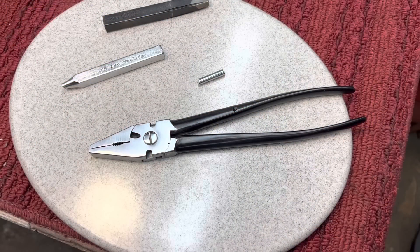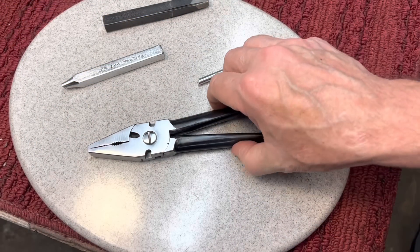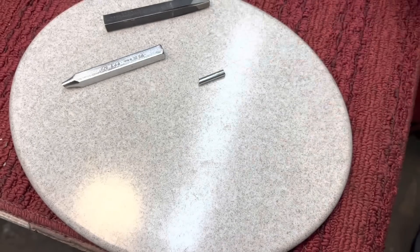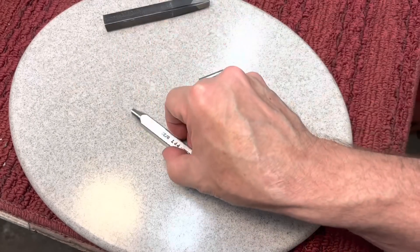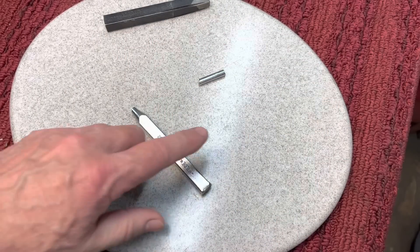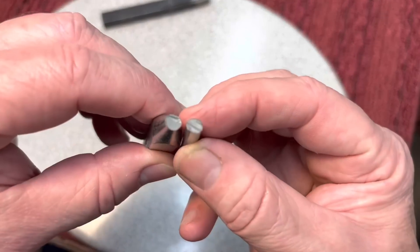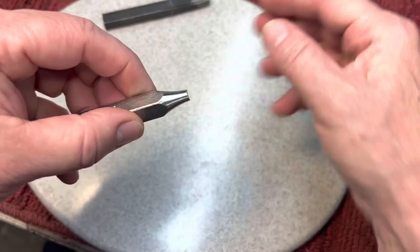First up, you remember last week we did these beautiful Utica 1000 pliers, and everybody liked these. But I broke a punch trying to remove that rivet, and you could see here, this is a super hard material, and this punch was made by Wild.